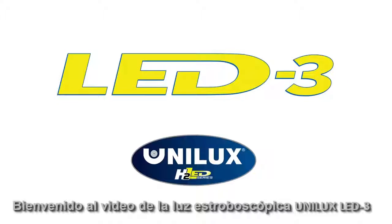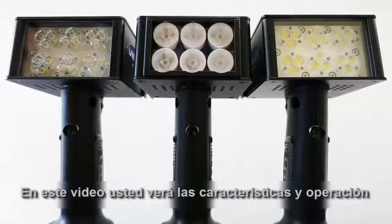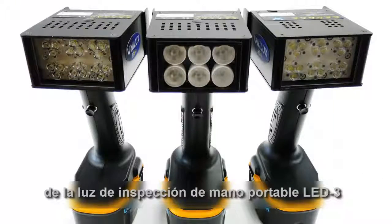Welcome to the Unilux LED3 Strobe Light video. In this video, you will be shown the features and operation of the LED3 Handheld Portable Inspection Light.